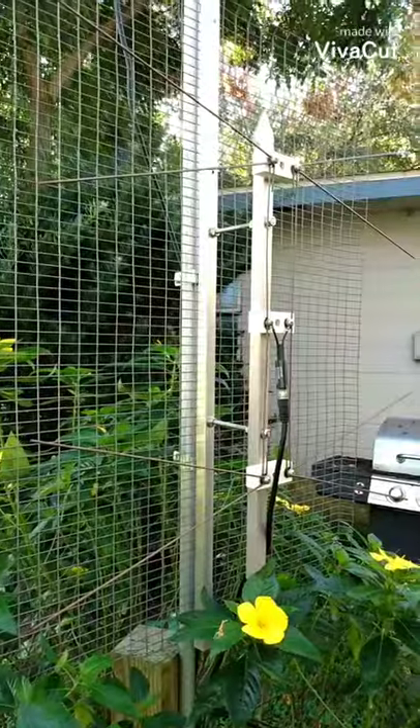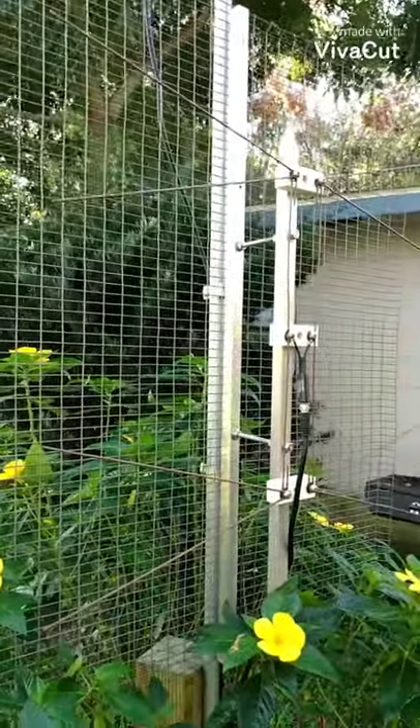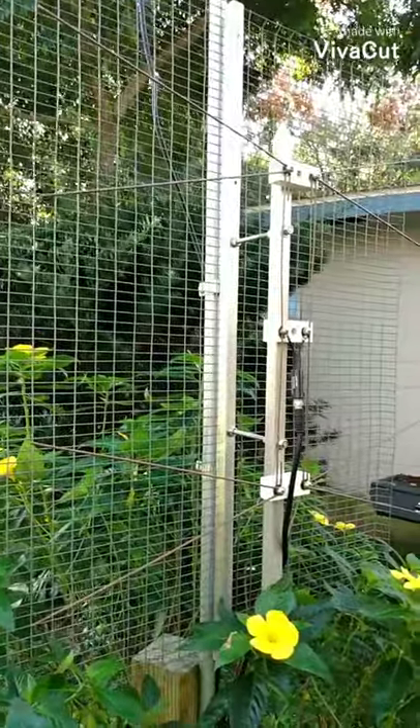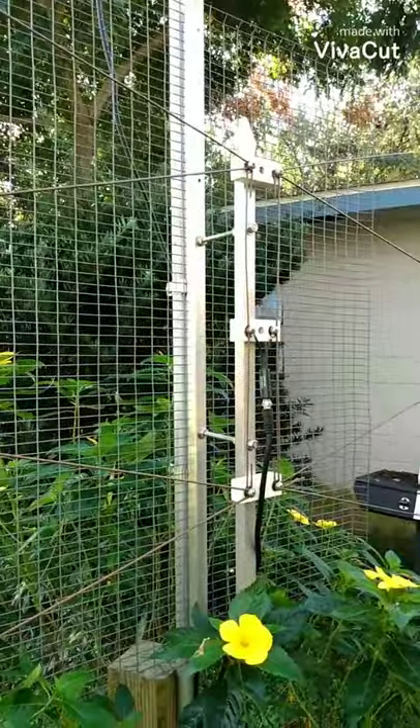I have to say, this is a great antenna. You may be able to build one and use it. It doesn't require a lot of material, though it does need a lot of copper.